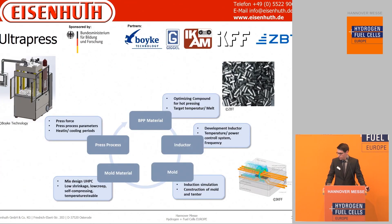The third project is Ultrapress. In this project the goal is to use a new heating method for the compound. Because it is ferromagnetically active, induction can be used to heat the compound directly without the mold, if the mold is made of concrete.